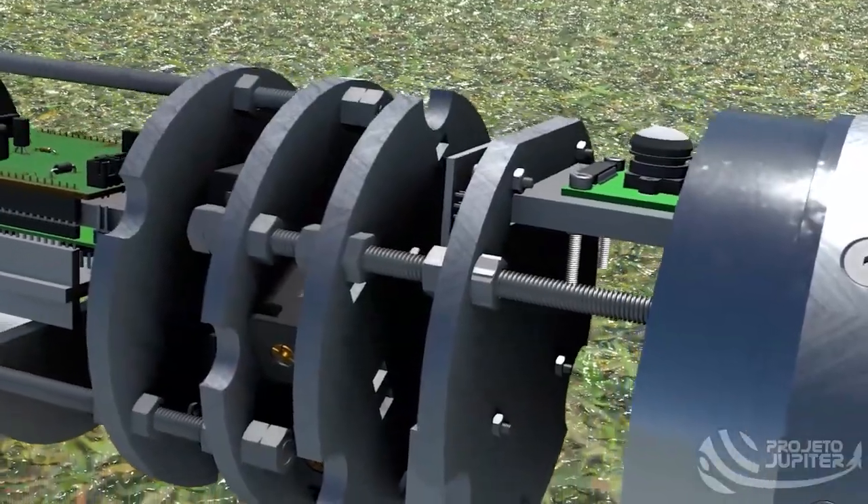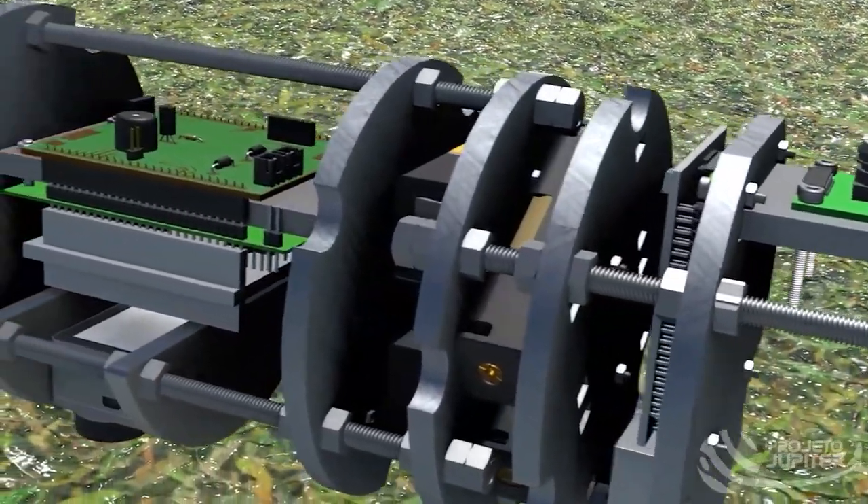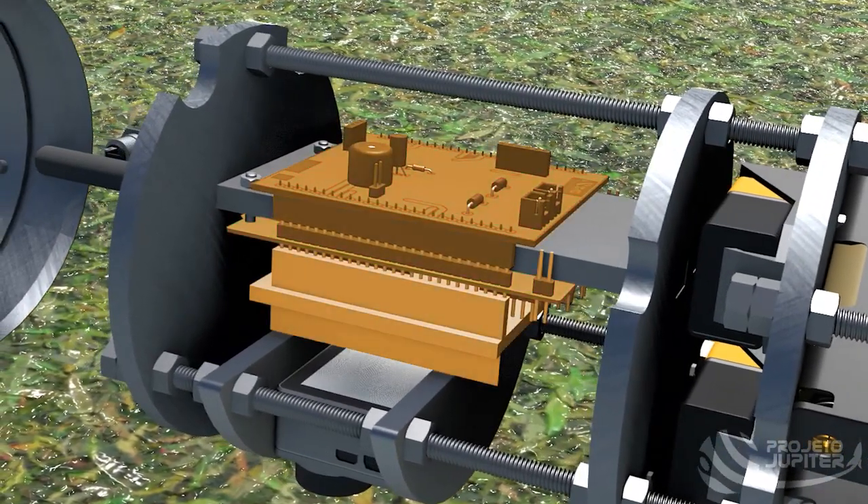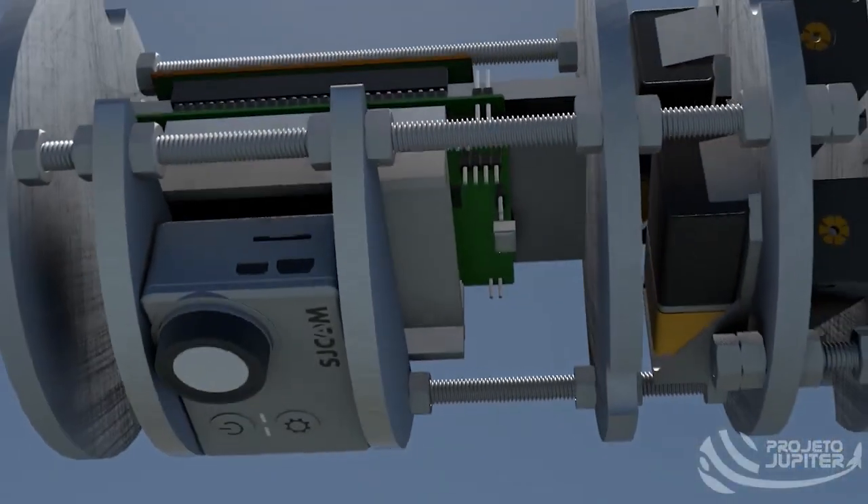The telemetry system is responsible for gathering and transmitting flight data, such as air pressure, acceleration, angular velocity, magnetic field, and GPS location. The system consists of a microcontroller from the STM32 family, with an integrated LoRa module and a custom PCB. Besides transmitting data, another functionality is the storage of information via an SD card.